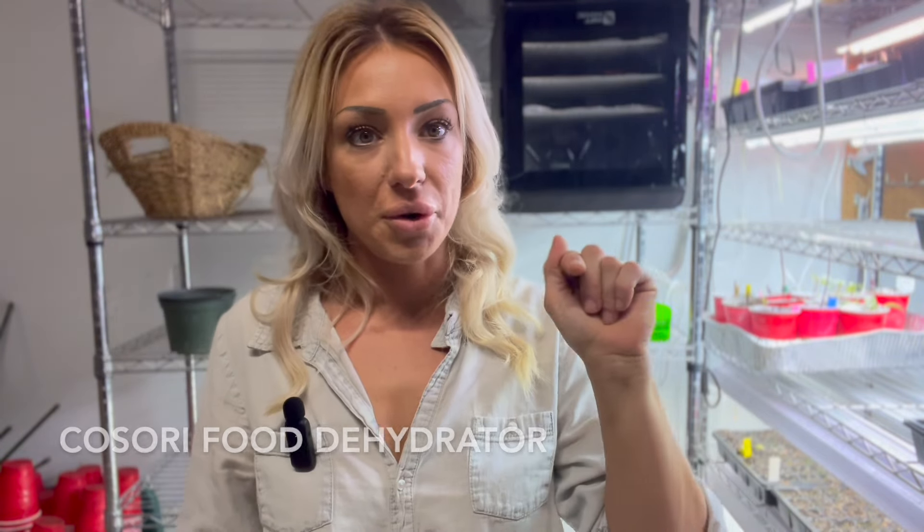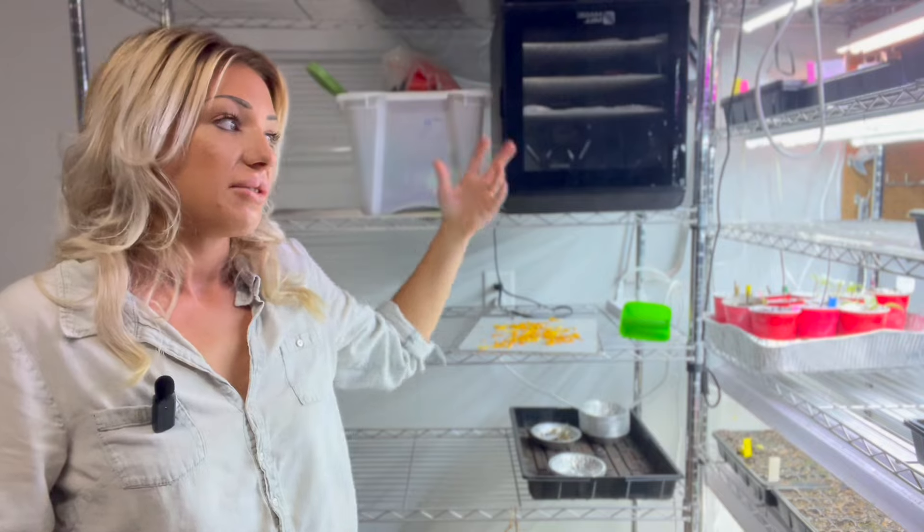I don't remember the name of the first dehydrator I got, but I'll put a photo in. I wouldn't buy that one again, mostly because it wasn't as intensive as the one we have over there, and it died on me after about nine months to a year. Whereas these guys — this one is almost at nine months and this one is at seven months — and they've been doing really well. We haven't had any hiccups with them, no issues at all. So a dehydrator is probably my number one biggest thing that I use on the farm.